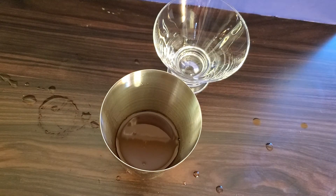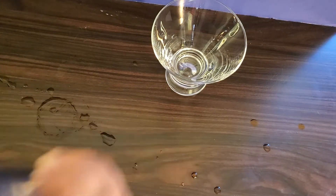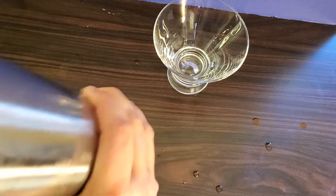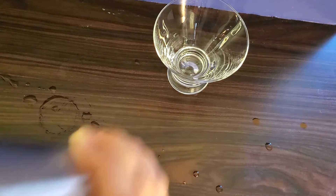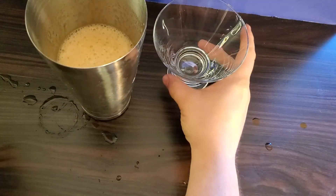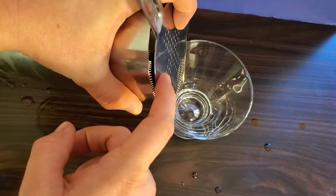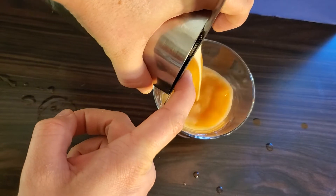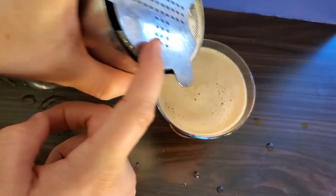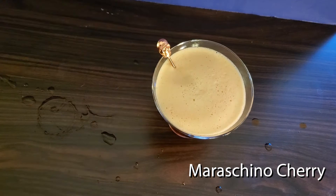Put in your ice, give it a good shake. Strain. Garnish with a maraschino cherry, and there you have the Jungle Bird.